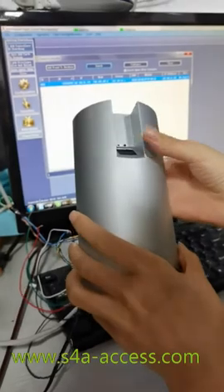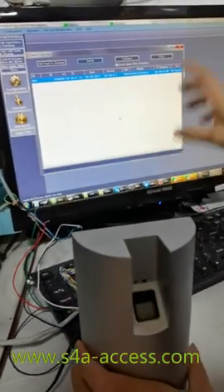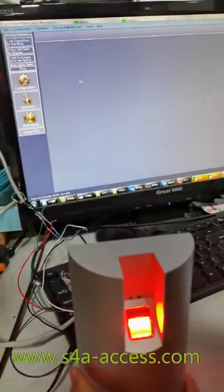We will show you how to connect this fingerprint reader with an access control board, with this ACP board, and control it by door control management software. We will go through it step by step.